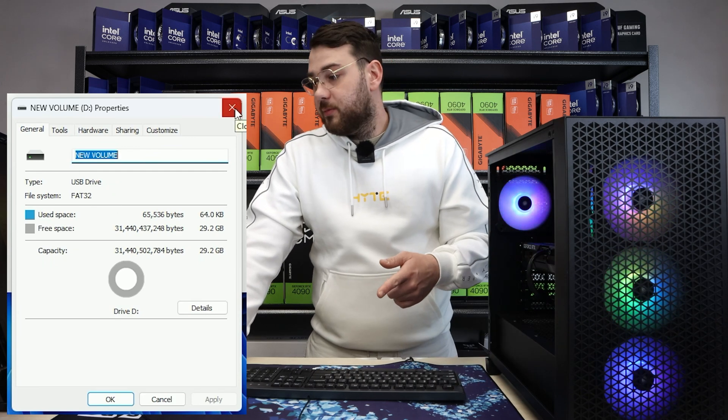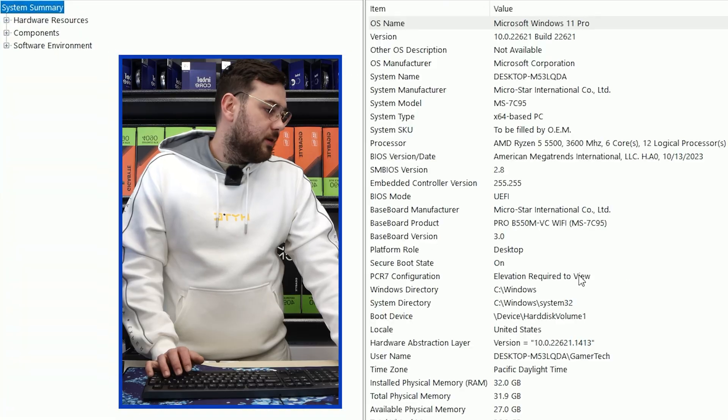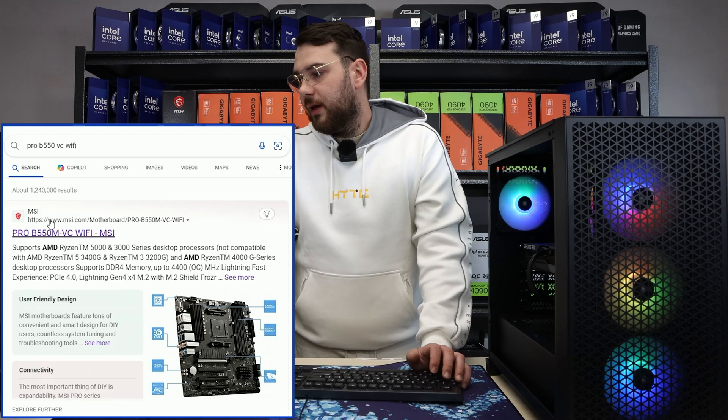Not ex-FAT, not NTFS — it has to be in FAT32. If not, you're gonna have to format your USB and then proceed with the next step. You want to go ahead and search for this exact same motherboard on Google. If you don't have the box and you don't remember which motherboard you have, you can easily type in System Information and see the exact model under Baseboard Product.